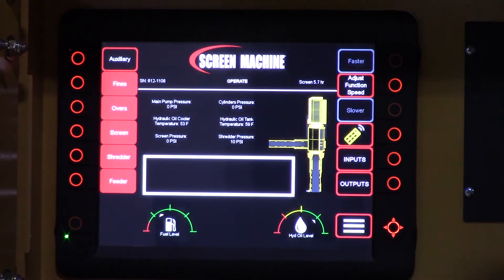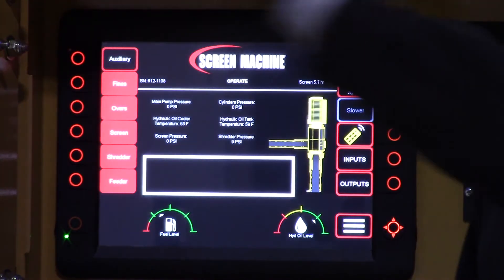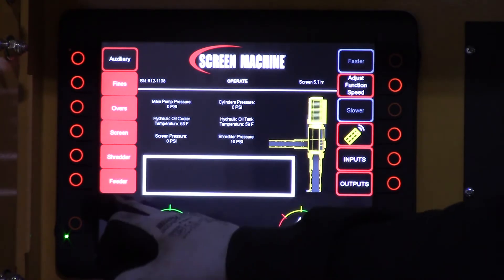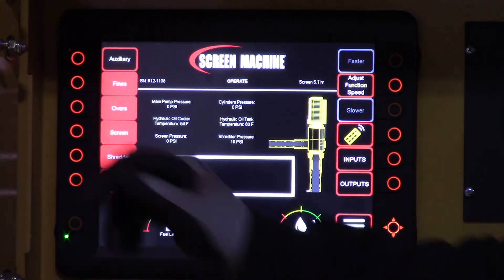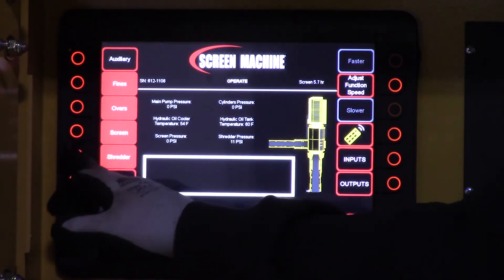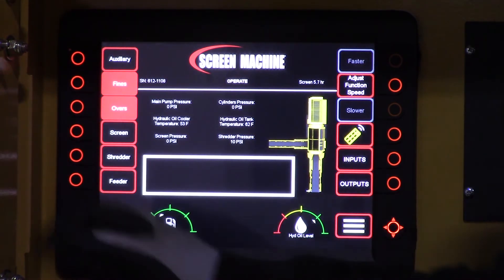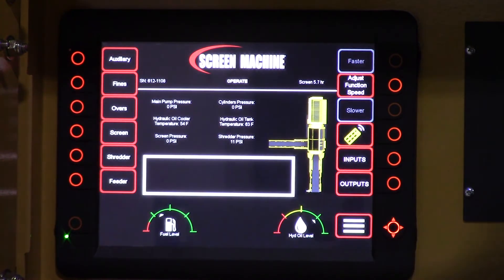When you're shutting down for lunch or shutting down for the end of the day, you want to follow this procedure in the opposite order — from the back to the front. So we're going to start at the bottom here: shut the feeder off first, then the shredder, then the trommel screen barrel, then overs, and then your fines conveyor.